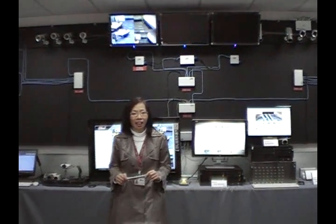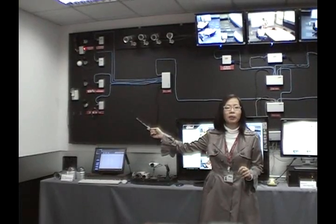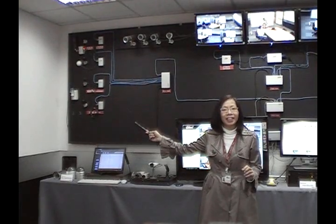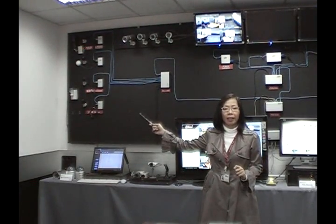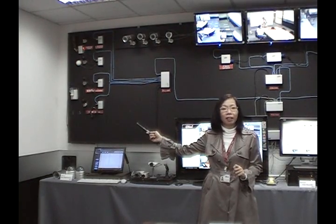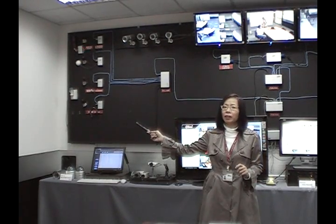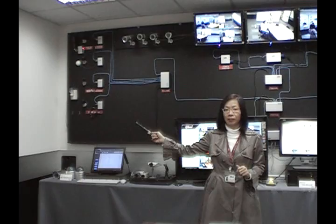On my right-hand side, you will see the video recorder, which works with any kind of analog cameras in the market. The video recorder also provides audio in, audio out, alarm in, alarm out, and RS-485 to work with any input-output systems.